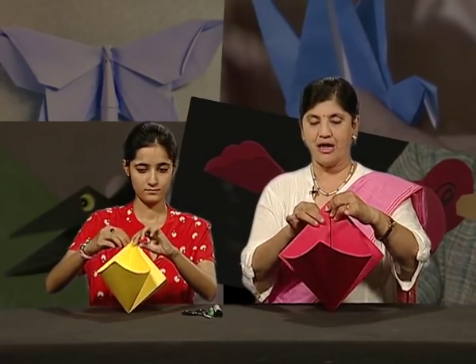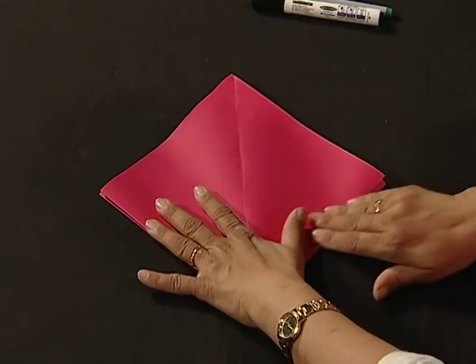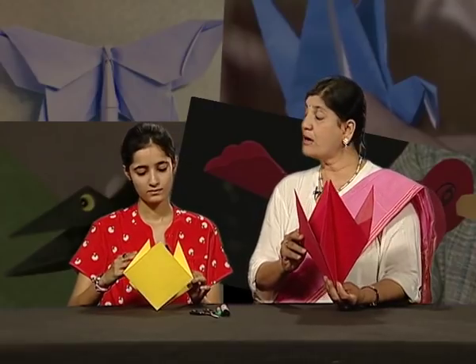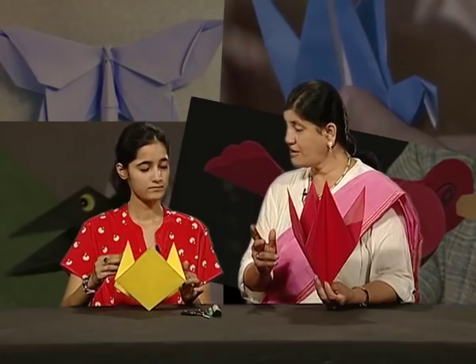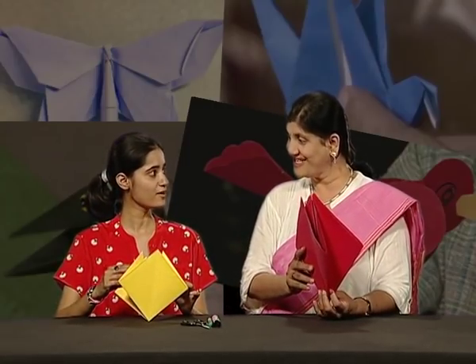Now if you see, this paper is automatically going to come together and form a smaller square. Just press it well. This is called a bird fold — whenever you want to make a bird, you have to create this kind of arrangement. But today we will not make a bird; we will make something else.